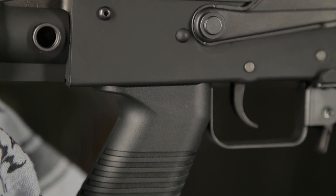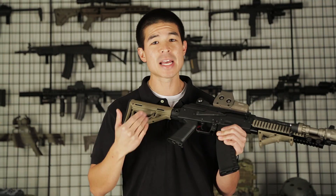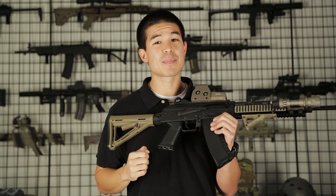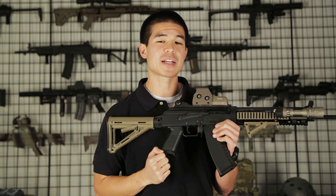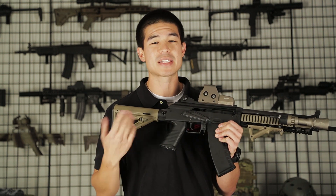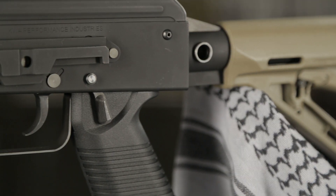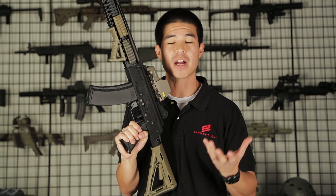The pistol grip has been changed from the original AK style to an M249 style pistol grip that is very comfortable. One of the most thought-out features I really like about this gun is the selector switch. On the right side you have the standard AK selector switch — top being safe, middle being full auto, bottom being semi-automatic. On the left side you have a Galil style selector switch so you can change fire modes without moving your hands away from the fire control systems.